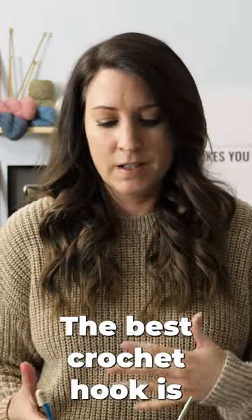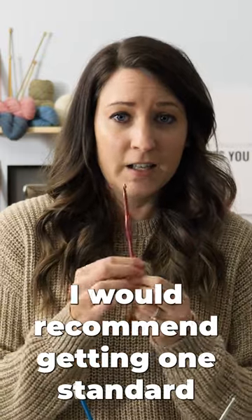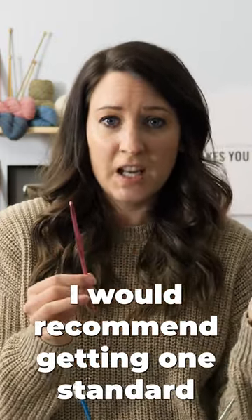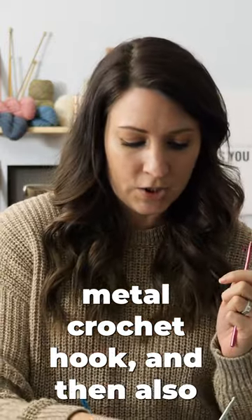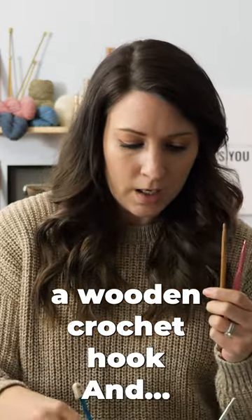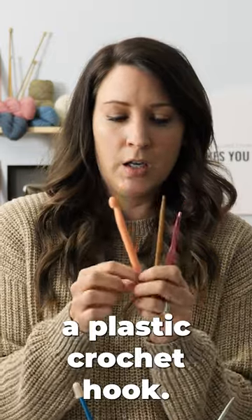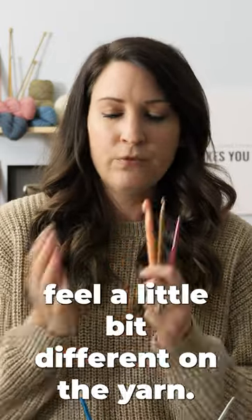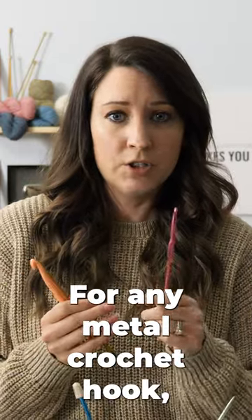The best crochet hook is kind of different for everybody. I would recommend getting one standard metal crochet hook, and then also get yourself a wooden crochet hook and a plastic crochet hook. These three materials feel a little bit different on the yarn.